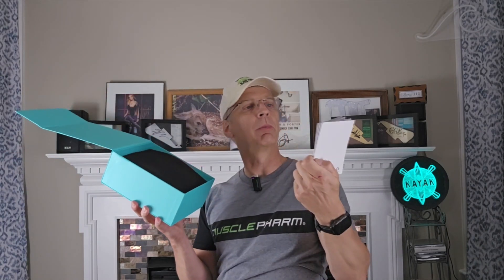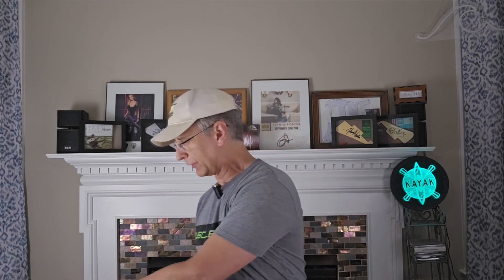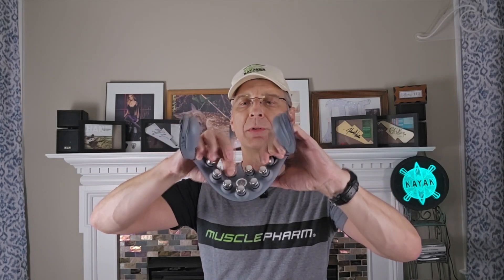This thing opens up — there's a little magnetic flap here. What comes out of the box is a little user manual, and here is the neck massager itself. It says SKG and it's got some little gizmos held on by rubber. There's also a little box inside that has the USB cable to charge it. There's a button on the side with an 'S' on it, and you can see the little finger-like nodes on rubber grommets.